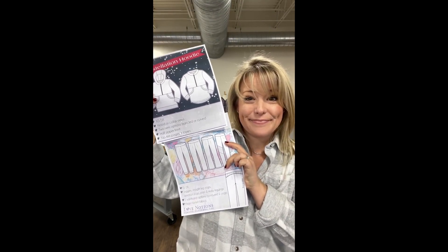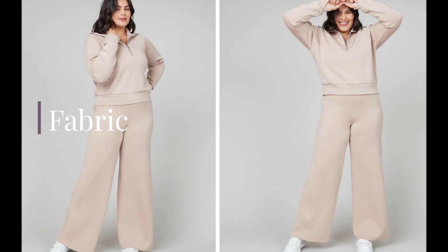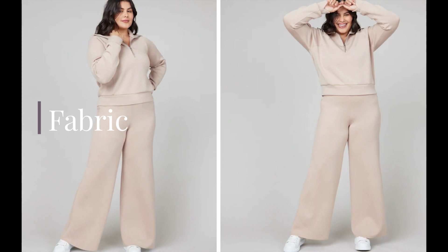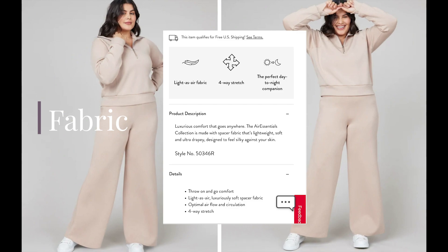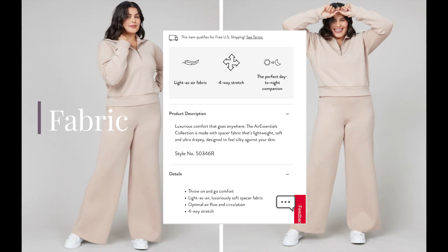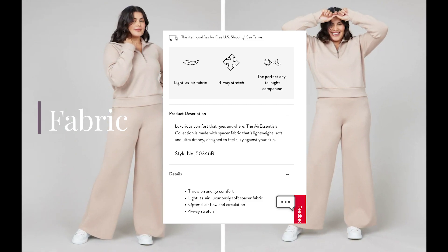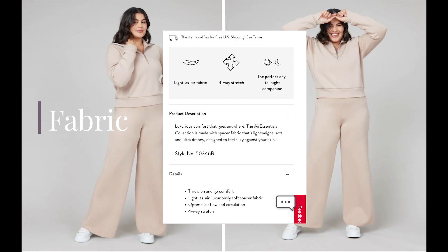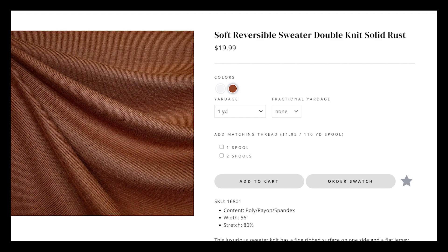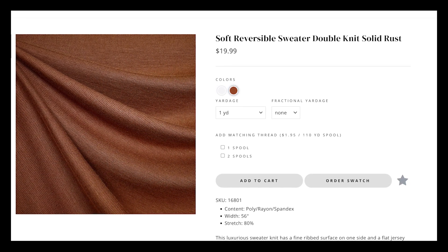These are the patterns and options I'm going to be sewing up to replicate the Spanx set. Before we dig in, we have to figure out the fabric situation. The thing that makes this set so popular is the fabric composition — it's called the Air Essentials collection and it's a spacer fabric that's lightweight, soft, and ultra drapey. It's made of modal, polyester, and elastane. I cannot find anything like this in any of my normal fabric shopping places, but after a little looking around I found something.